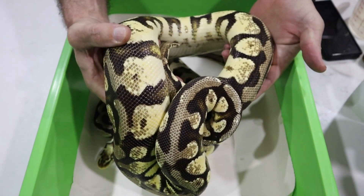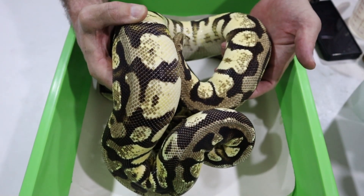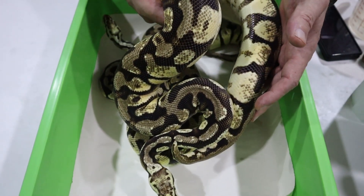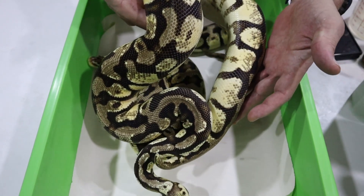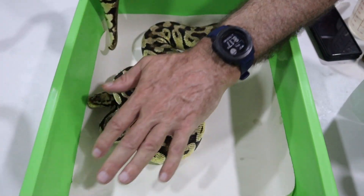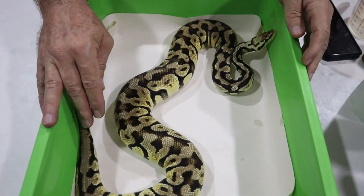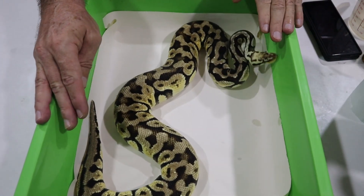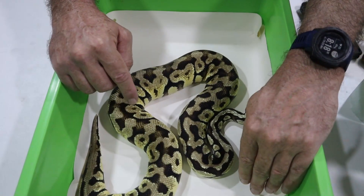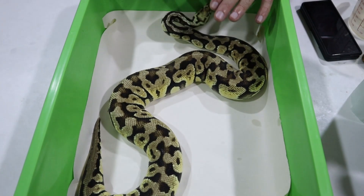This guy is the same morph — a pastel yellow belly spot nose — but he is not het for clown. He was paired to the original pastel vanilla clown female to produce the previous male. Although the father is not related, this snake does carry genetics from the original mother. He's been used in my spot nose clown project but not the vanilla scream clown project — 25% of his DNA would be common with the deformed clutch.